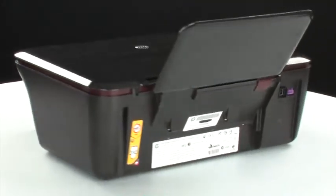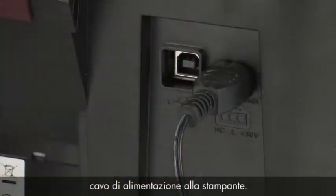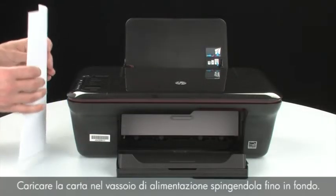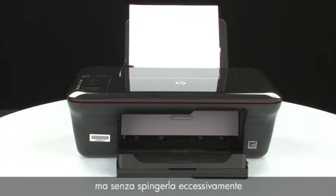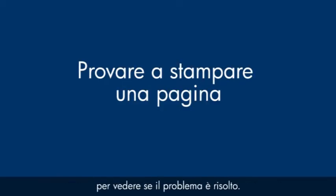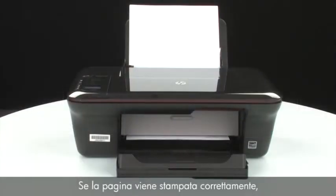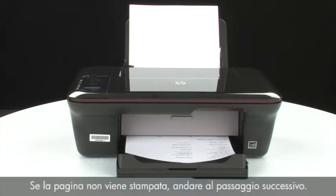Turn to the back of the printer. Reconnect the power cord into its power source, then reconnect the other end into the printer. Turn to the front. If the printer does not automatically turn on, press the power button to turn on the printer. Load paper into the input tray until it stops, and slide the paper width guide inward until it stops at the edge of the paper. Try printing a page by pressing Setup, then Printer Report on the control panel. If the page prints successfully, the issue is resolved and you can reconnect the USB cable and resume printing as normal. If not, go on to the next step.